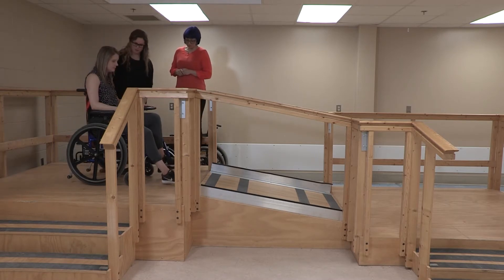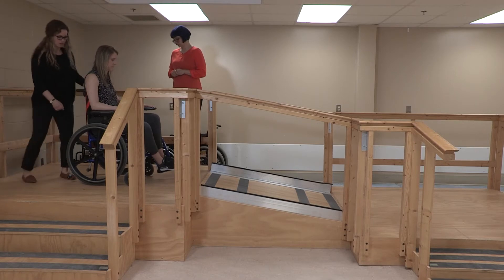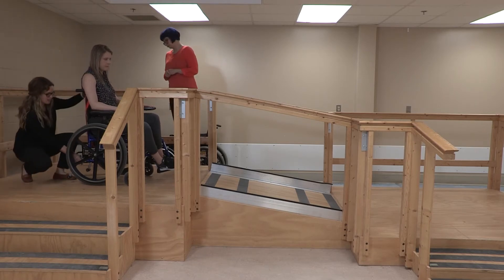Get you to put your foot up there, please. I'll flip the anti-tippers up.